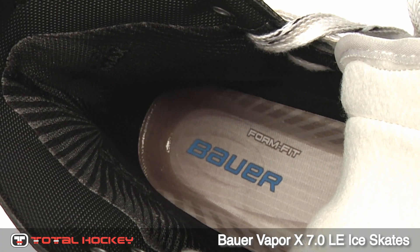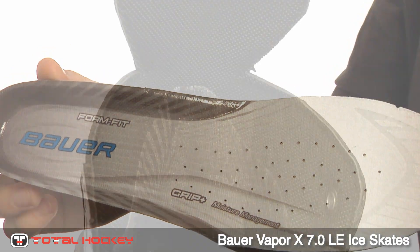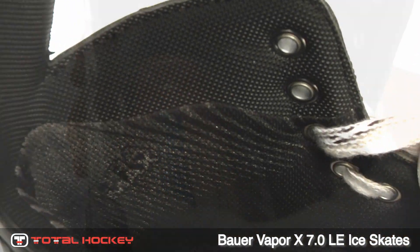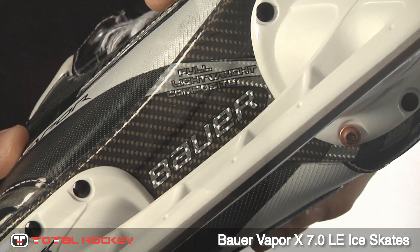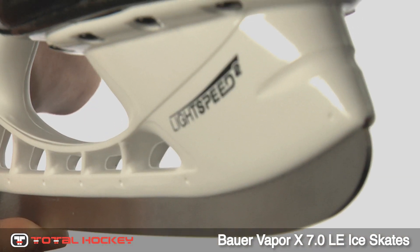Inside the skate, there is a FormFit footbed and HydraMax liner that manages moisture and grips the heel for better stability. There is also new lightweight ankle padding that helps lock your foot in place. Underneath this skate is a lightweight composite outsole that connects the boot to the LS2 holder and runner.